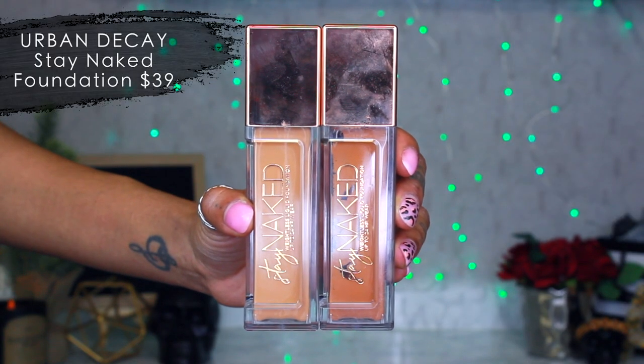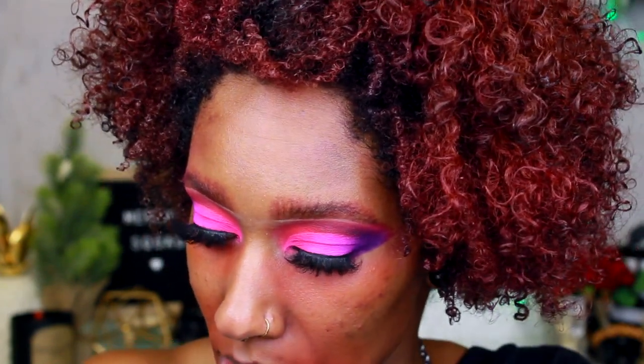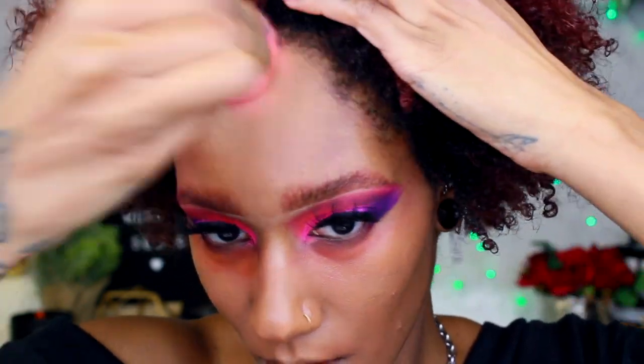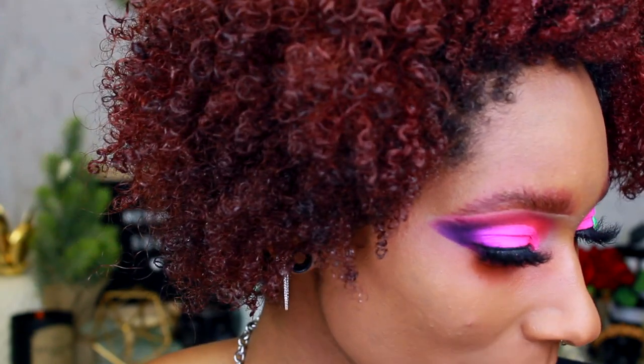If you're new here, my favorite foundation ever is the Stay Naked Foundation by Urban Decay — I do have a dedicated video on it. I use shades 61NN and 70N mixed together, because 61 is a little too light and 70 is a little too dark with no in-between. I do one pump of each, mix them, put the leftover around my mouth, then pounce it all over with my beauty blender. The leftover goes around my mouth to cover any redness. Then I'm doing cream contour with my Juvia's Place stick foundation in shade Cassina.